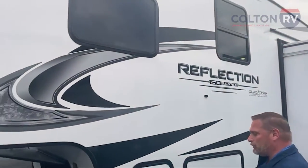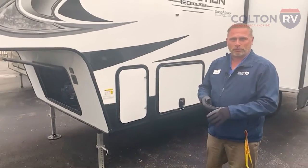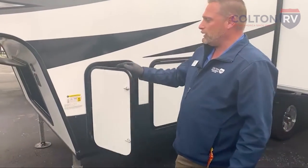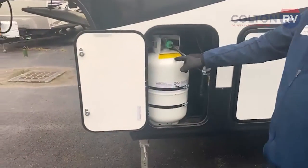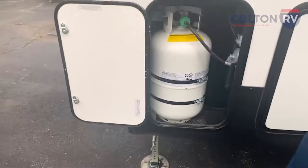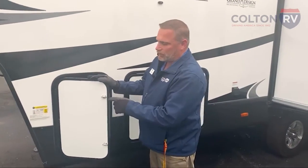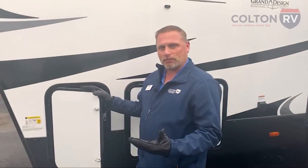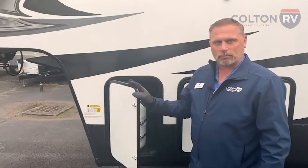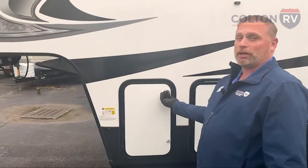I'm going to go through pretty much everything and try to explain everything, especially for newcomers getting into RV camping. On this unit, there are two 30-pound propane tanks, one on each side. A good tip: the latches on here can never have a lock on them for safety reasons — propane cannot be locked up. In case of a fire, the fire department can come right in to open it and shut everything off so they can get to it quicker.